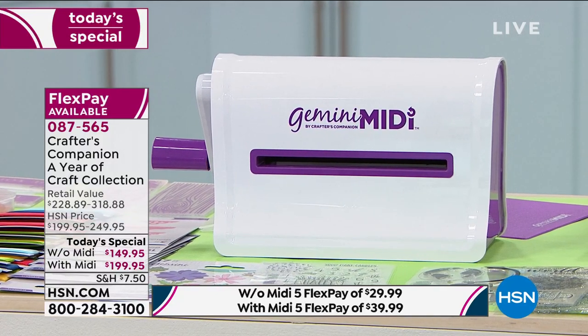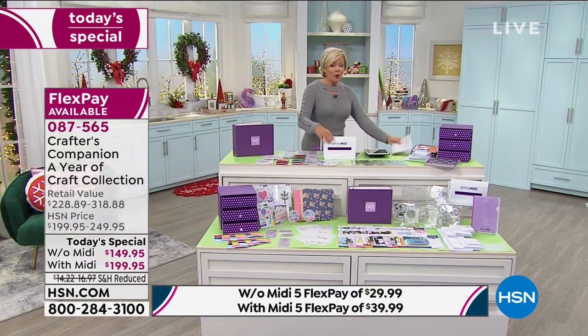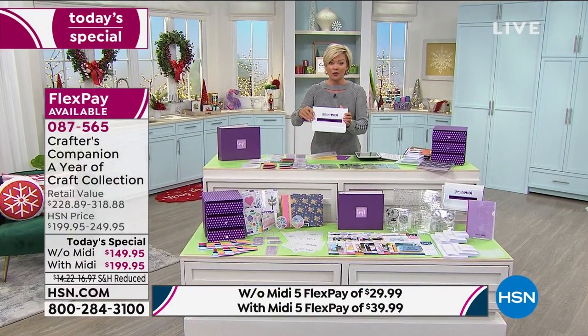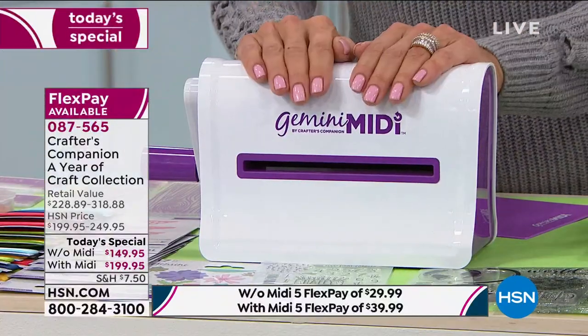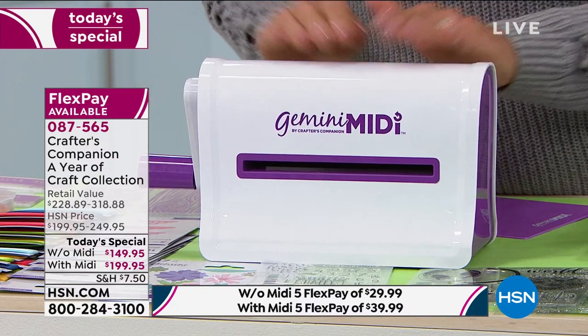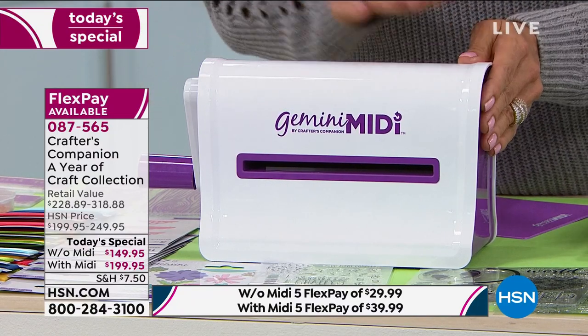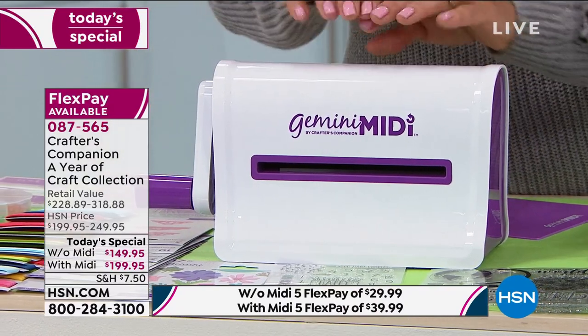There is the Gemini Midi. It is exclusive to us here at HSN. It's a smaller, more compact manual machine — you don't need electricity. You can take it with you on the go. It's great for crafting with a neighbor or family members. This machine alone has a retail of $89.95, so you can get it with or without the Gemini Midi.